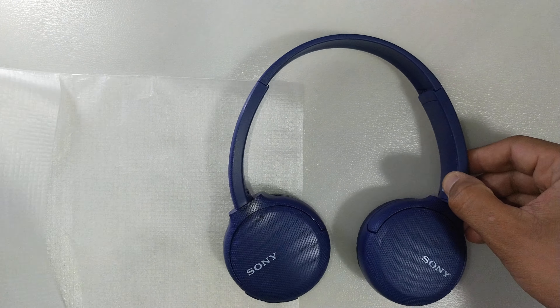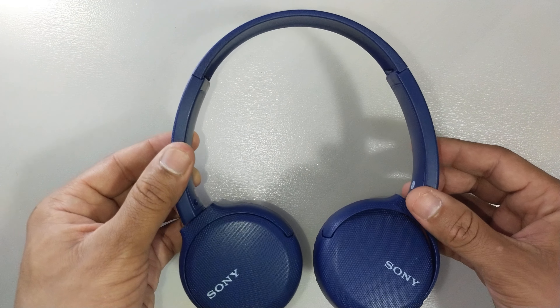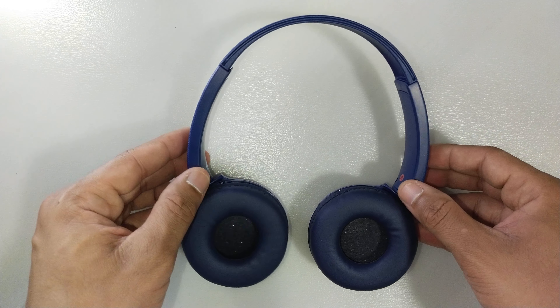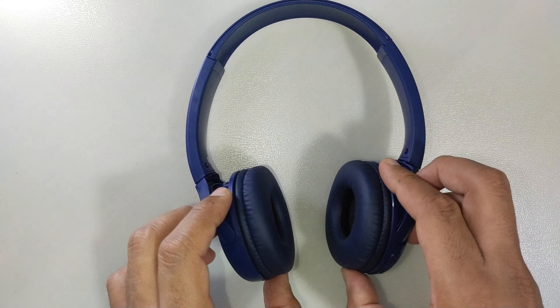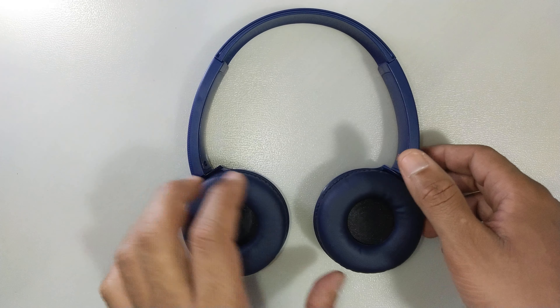It's quite well packed. The build quality is not bad — it's okay for everyday use. I've listened to the music in the store with the demo units and the sound is pretty decent. The sound is very decent for the price point.